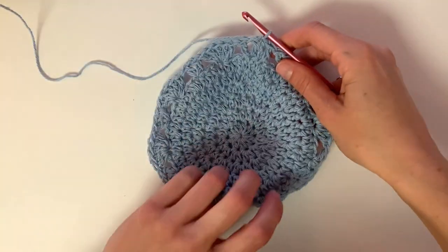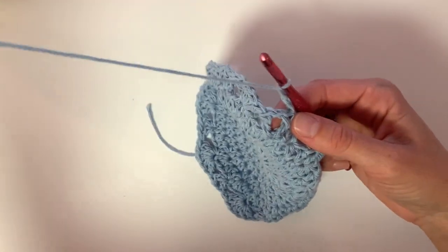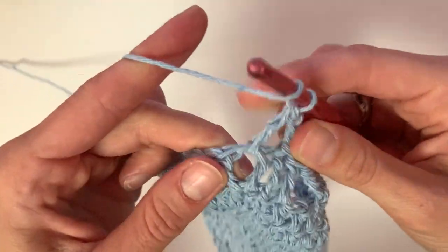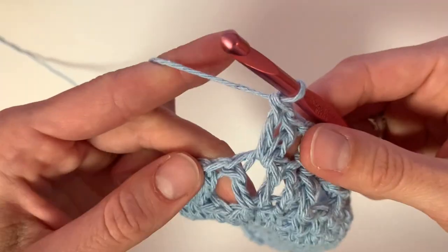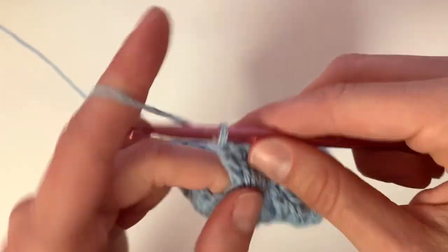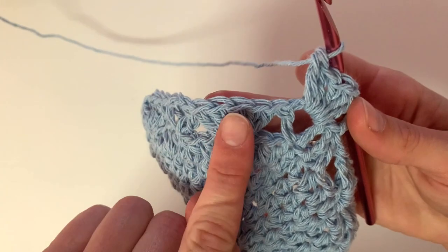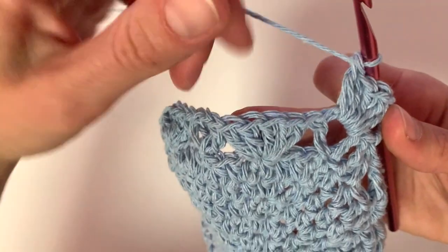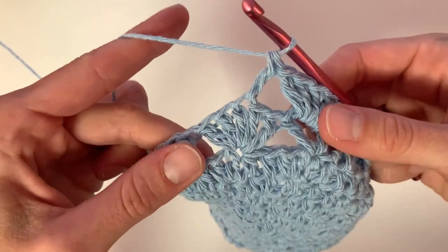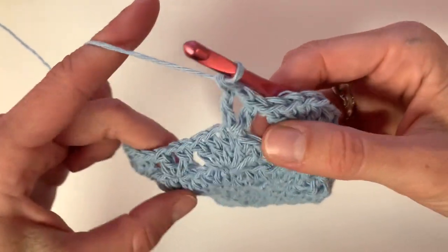Continuing on to the next row, we are going to use the same stitches but alternate them. Chain three and place five double crochets into the chain space of the V stitch. Next, skip three stitches and place the V stitch in the very middle of the fan stitch — double crochet into the top of the fan, then chain one, then double crochet into that same stitch. Continue alternating the fan stitch and V stitch until the end of the row.